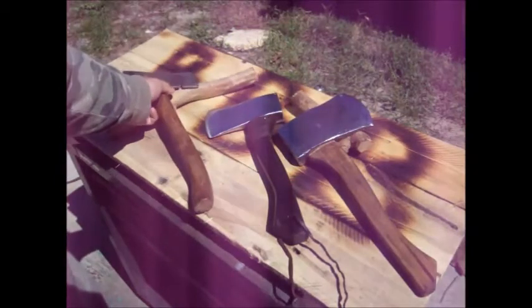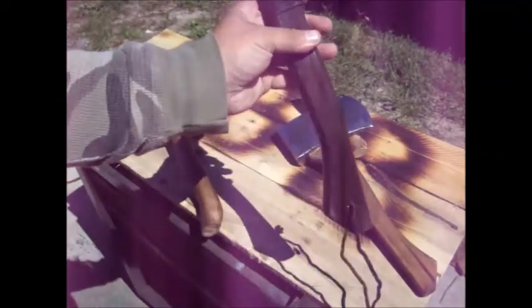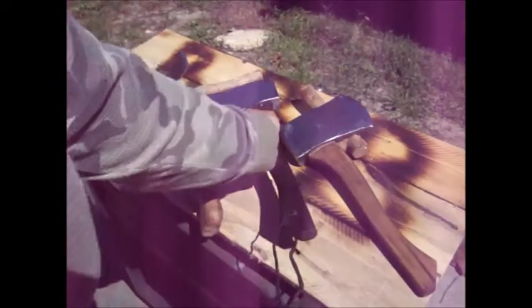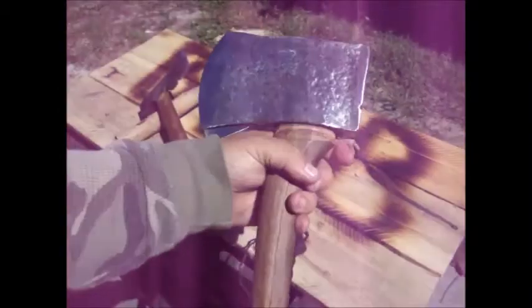You don't have to spend a lot of money to have some quality tools. These two have come out really well. That cleaned up really nice. Both of them came out really well from what they began with.